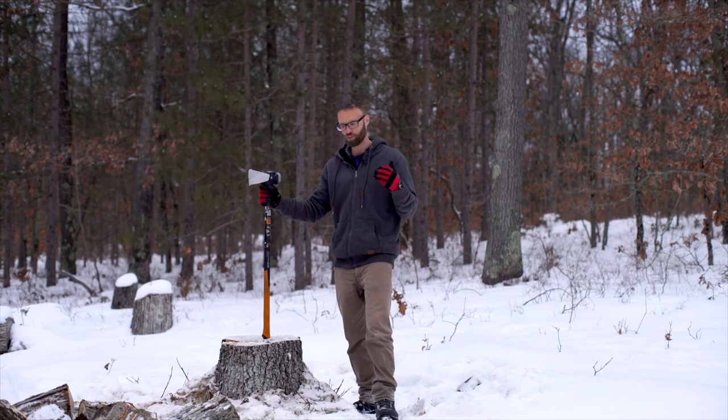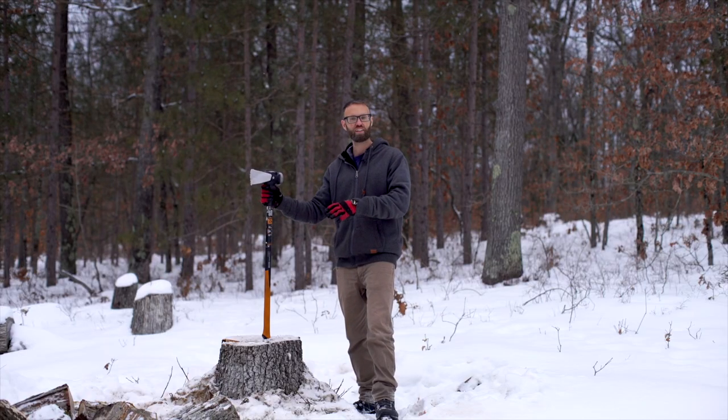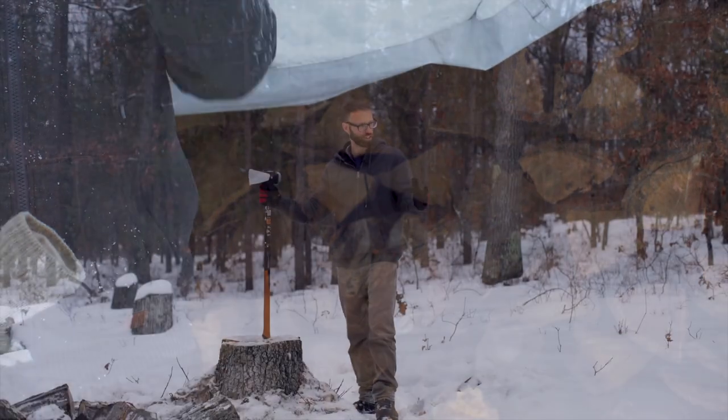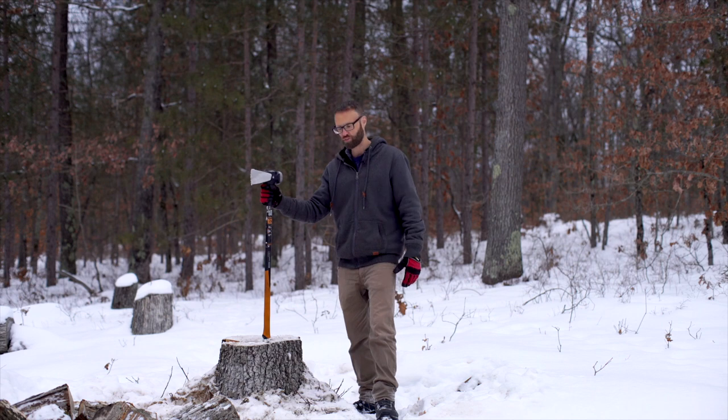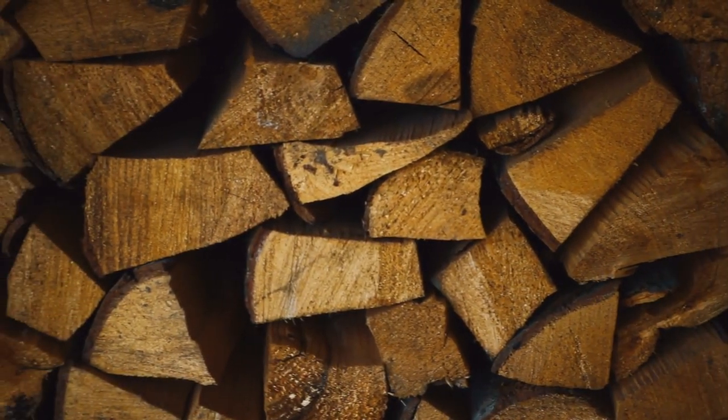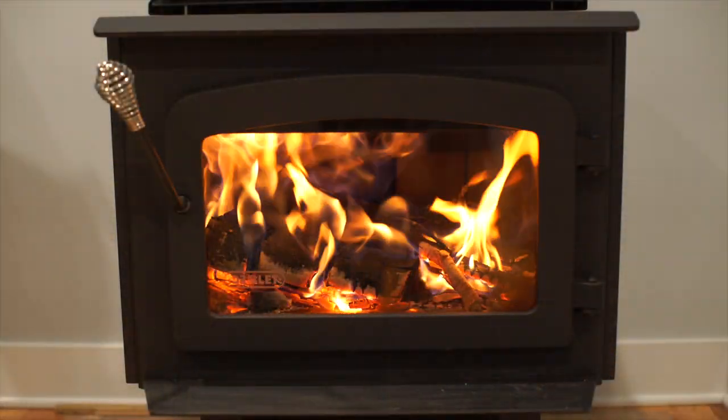You always feel good after doing it. You can immediately see the result of your labor — you can see the pile of wood that you've just cut, you stack it up, and there's something very fulfilling about that. There's something nice about just knowing that you have the freedom: if the electricity goes out or you don't have enough money for propane, whatever it is, you can still keep your house warm.